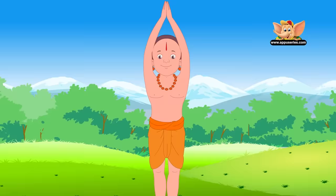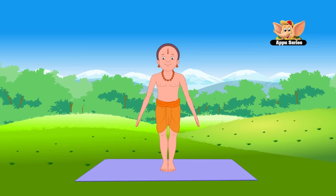Stay for half a minute. This pose teaches you to stand correctly and makes the mind alert. Now slowly bring your hands down and relax.